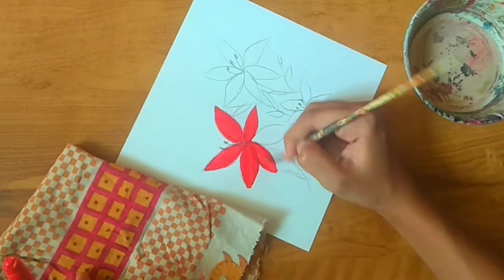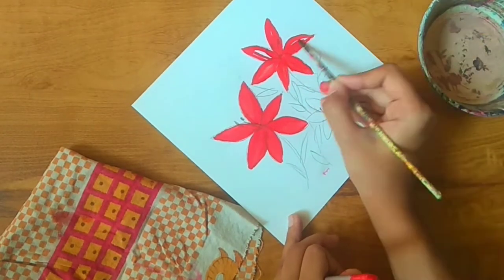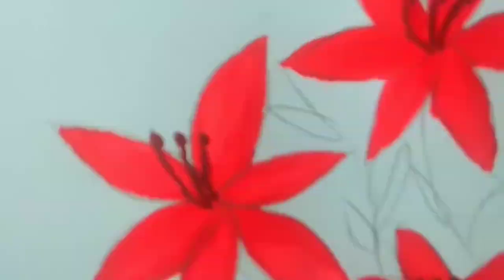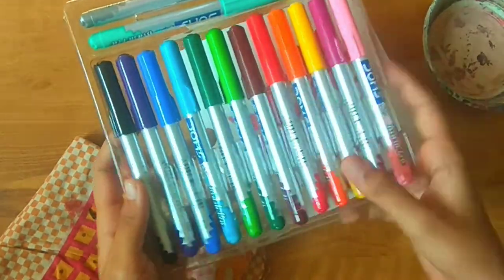In the same way I did all the other petals of all the flowers. Using brown, I did the center portion.